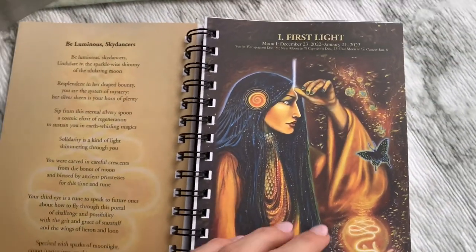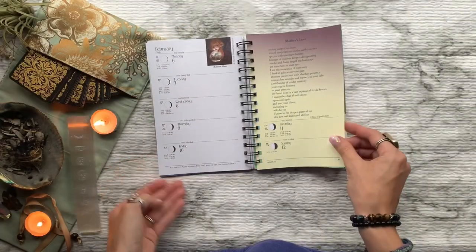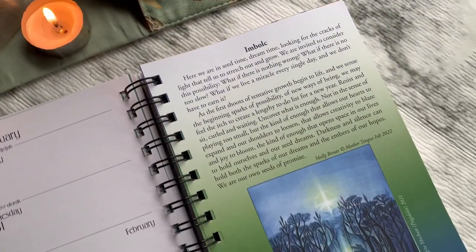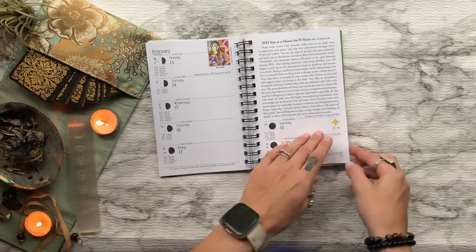This calendar is created by, for, and about women. Moon-themed pages, like this one right here, mark the beginning of each moon cycle with a two-page spread near the new moon. They are coupled with beautiful artwork and beautiful poems alongside them. They also include information on the holy days, with writings by different featured writers each year.